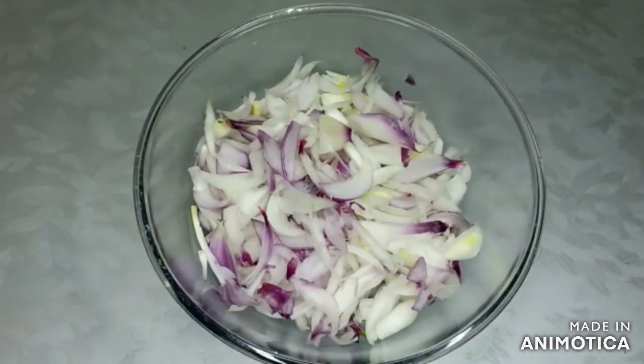Hello friends, welcome to Ranjana Kitchen. Today I am going to tell you a flat onion recipe.